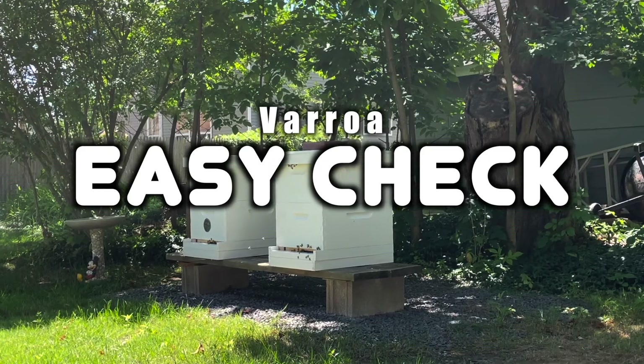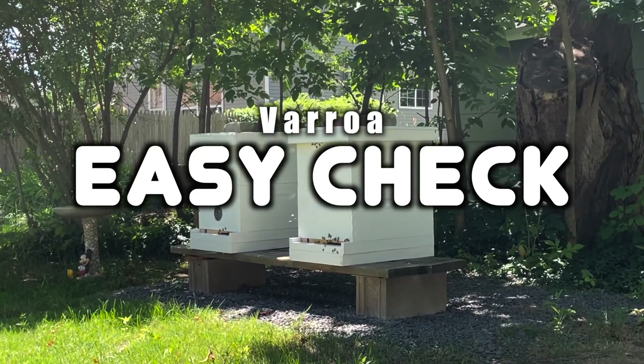Hey everyone, today in the beehives we're going to check for varroa mites. If you have a Varroa Easy Check system, this is how you use it. Today I will show how I use the Varroa Easy Check to test my hive for varroa mites.